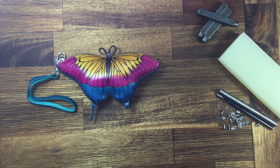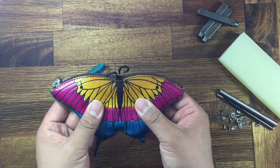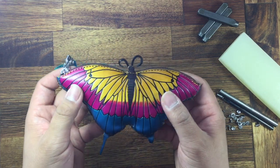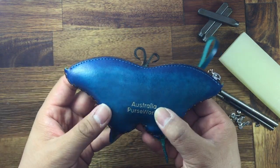Hello everyone, welcome to Pursework. Today I'm introducing our lovely butterfly purse. This is a leather purse and handmade. Very nice details, with our logo Pursework.